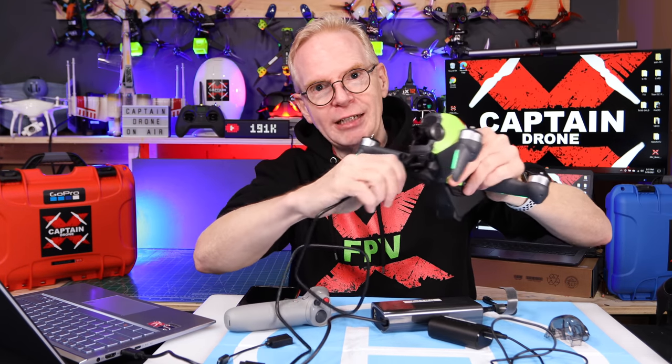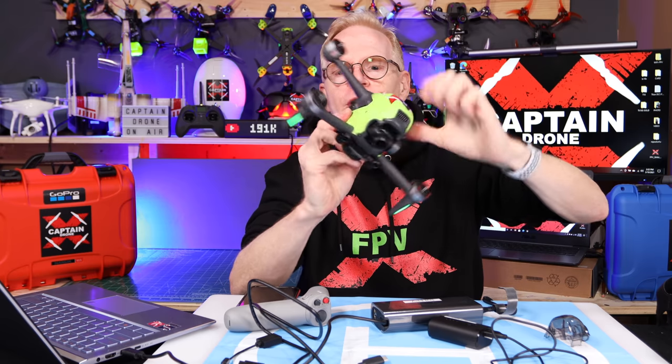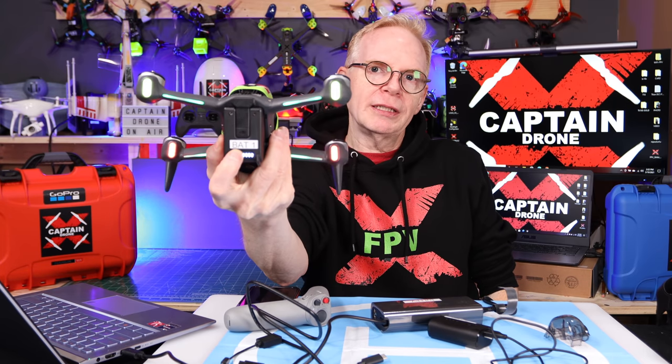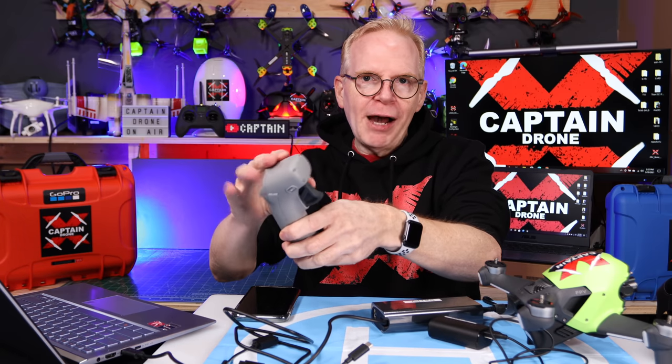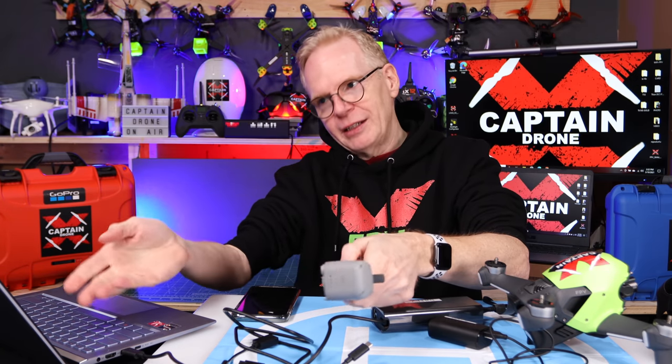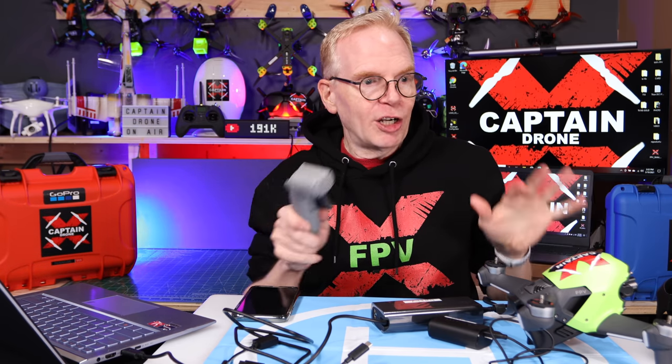Unplug the cable and you can power off your drone — you don't need it on for now; double tap to power off. If you want, you can do the same thing with your motion controller: plug in the USB-C at the bottom, power it on, update the firmware, and then you're all good. When everything is on the same version of firmware, they are all going to talk to each other — that's the benefit.